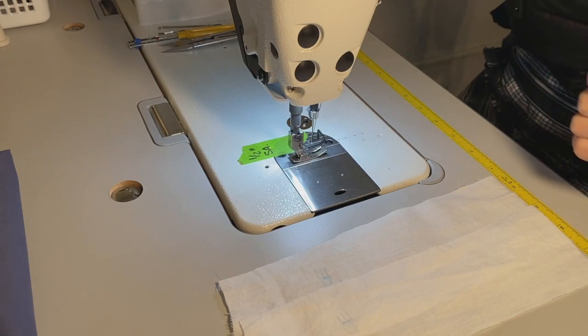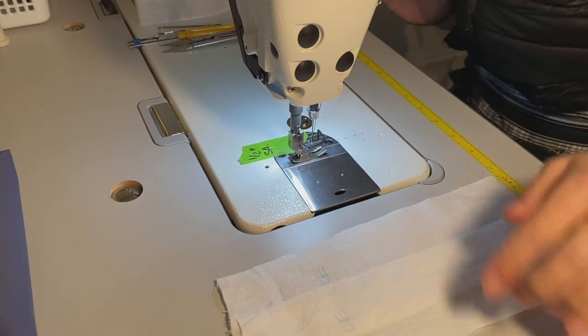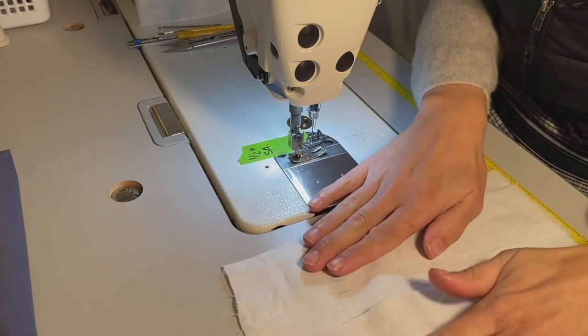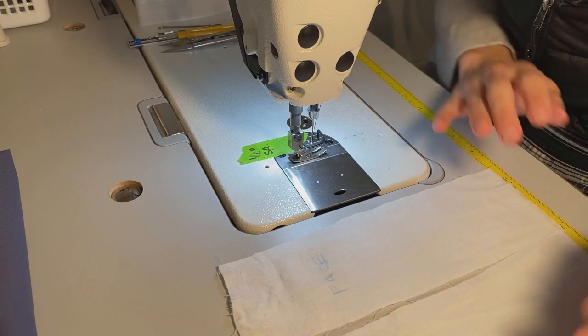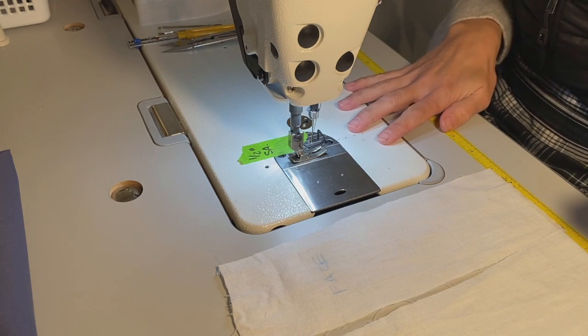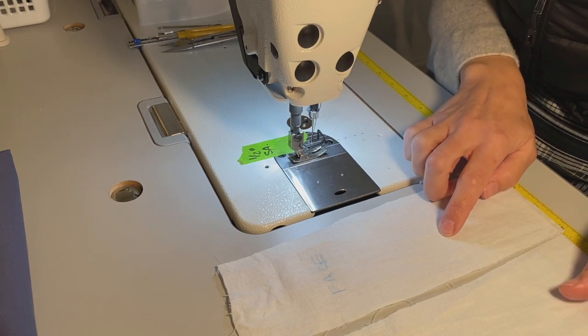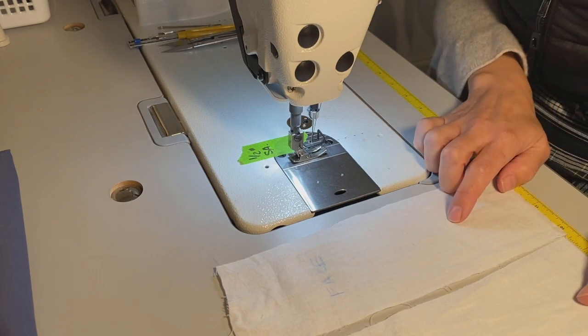Hello and welcome to Satsuma Designs. Today I'm going to be sewing a straight stitch and talking a little bit about some elementary machine settings when we're going about sewing. I'm going to be sewing these two pieces of fabric together.